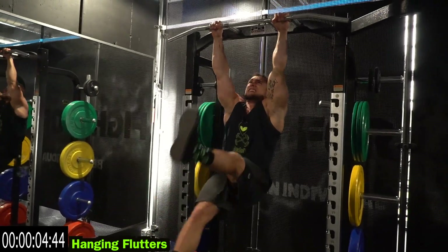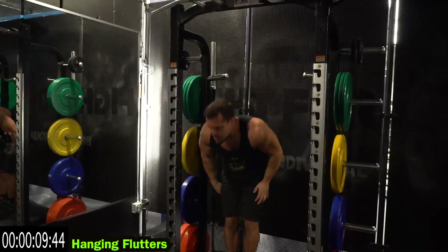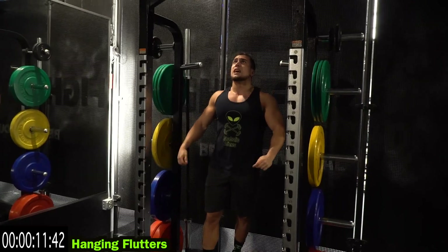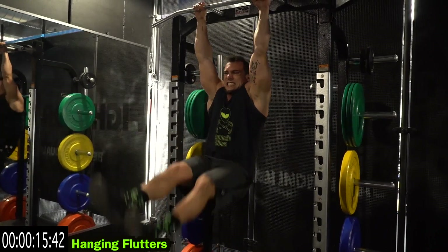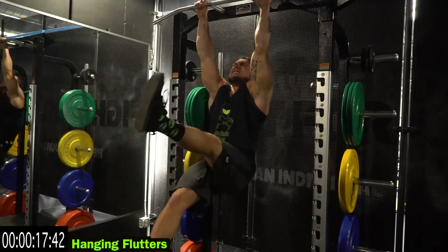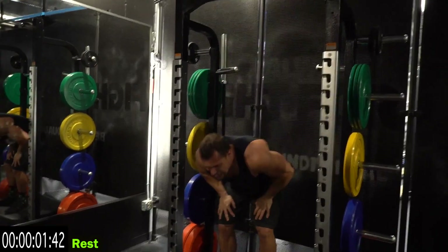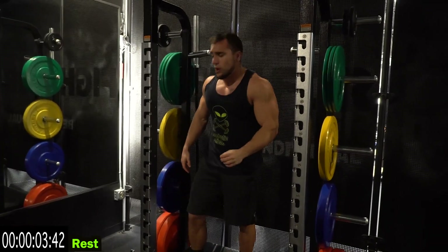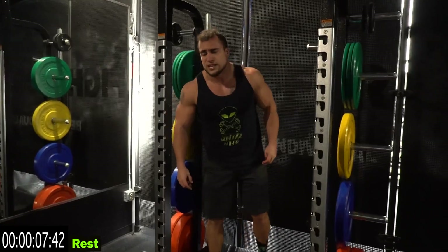Squeeze to stabilize, come on, catch your breath, let's go. Relax. Last one — we're going to around the world leg raises. Finish strong with me, this is the last 20 seconds of this routine.